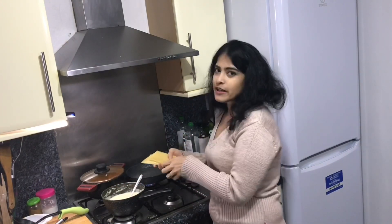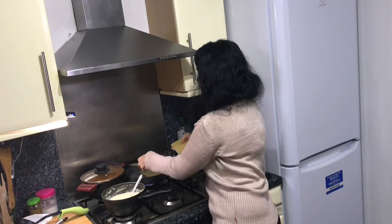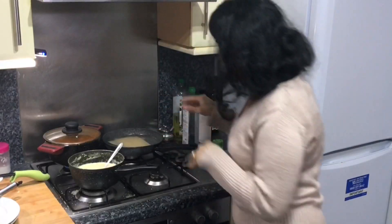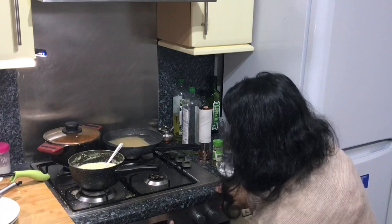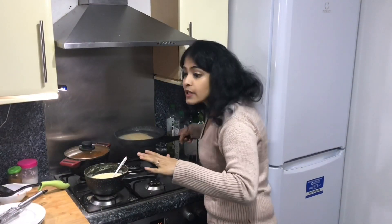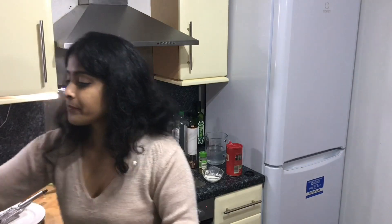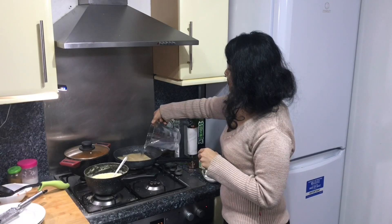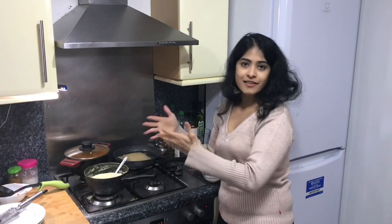I've got the water boiling here. My lasagna instructions don't really ask me to boil them, but I'm just going to give them a two-minute boil in the hot water. So my lasagna sheets are cooking. I'm going to start to preheat my oven at 180 degrees Celsius for 10 minutes. Just as the lasagnas cook, I'm going to get rid of the hot water — we don't want the lasagna to be sticking together. I'm also going to pour in some cold water because we don't want the lasagna to cook while we're still arranging the sauces.